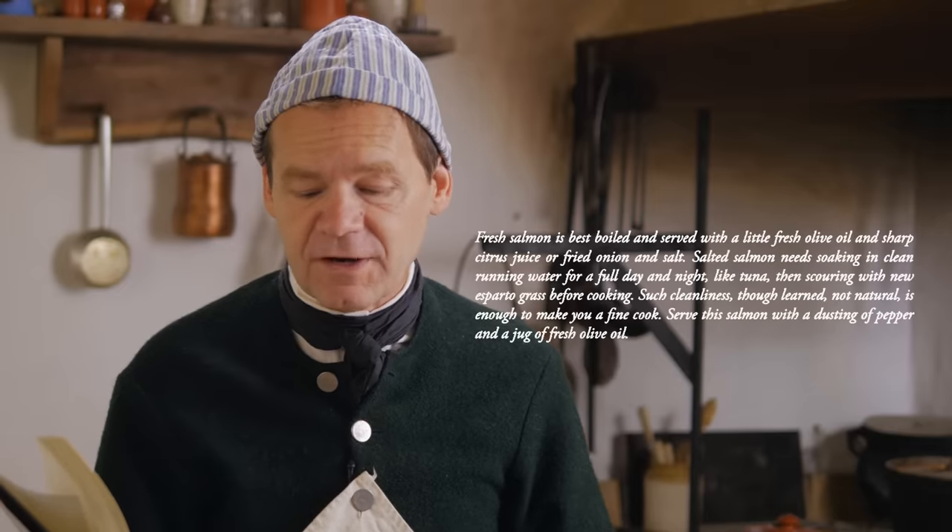Let me read to you this translation of Altamirez's recipe — this was just salmon. He says fresh salmon is best boiled and served with a little fresh olive oil and sharp citrus juice, or fried onion and salt. Salted salmon needs soaking in clean running water for a full day and a night like tuna, then scoured with new esparto grass before cooking. Such cleanliness, though learned, is enough to make you a fine cook. Serve this salmon with a dusting of pepper and a jug of fresh olive oil. Very interesting recipe for what it has and what it doesn't.